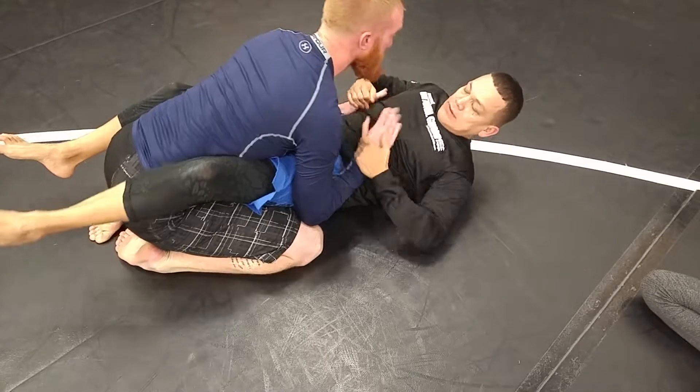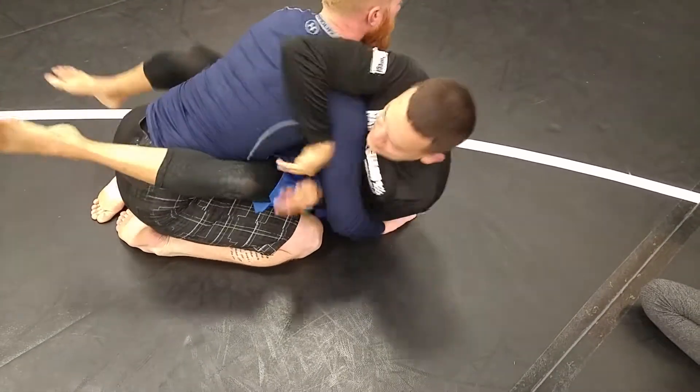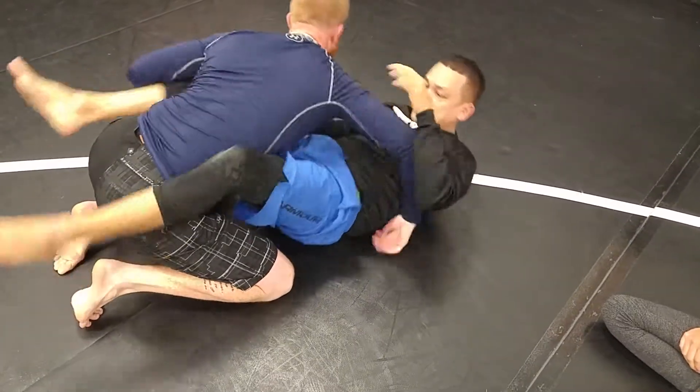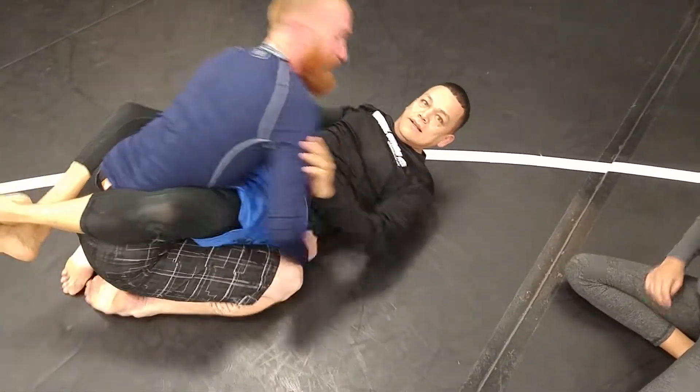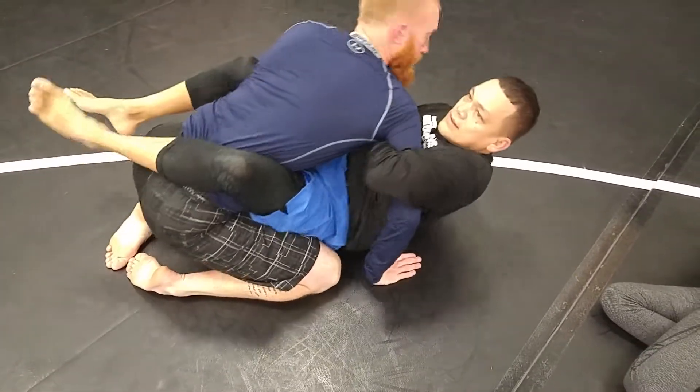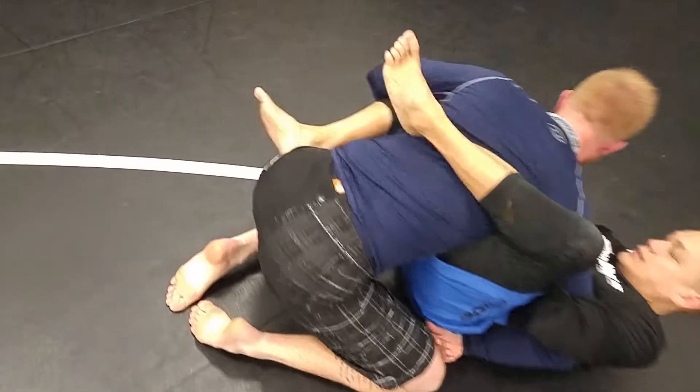Swim underneath. No — that's an underhook, that's not an overhook. See, this doesn't really relate to what we were working on before. All you got to do is get an overhook — good — yep, control this other arm.